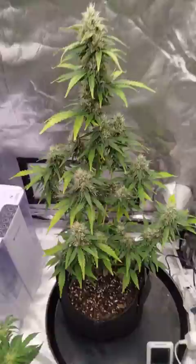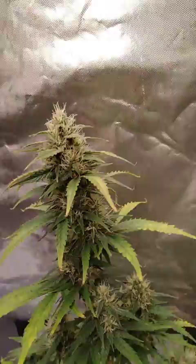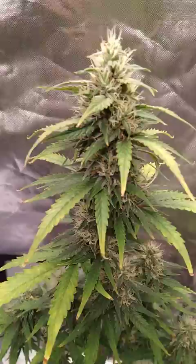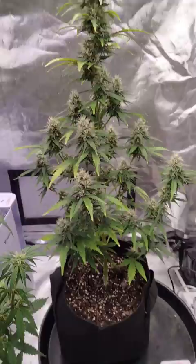She's not quite there yet — she's got some amber but not a lot, it's mostly still cloudy. So I'm thinking another week at least. I'm not gonna check it again till Monday because I get frustrated, but I want those buds to be nice and thick. They're looking pretty good.